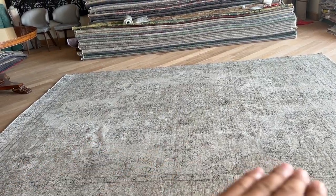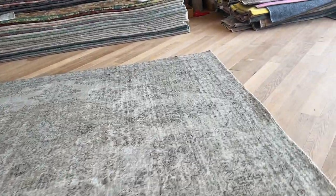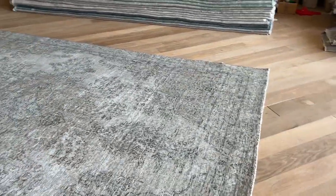This area is just where the carpet was folded. It will be completely flat — it just needs one or two hours to be left flat on the floor before that happens.